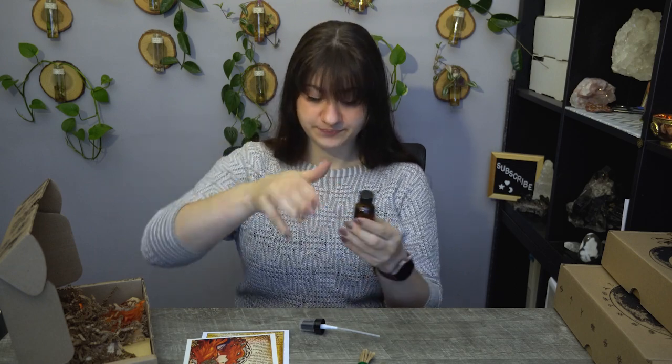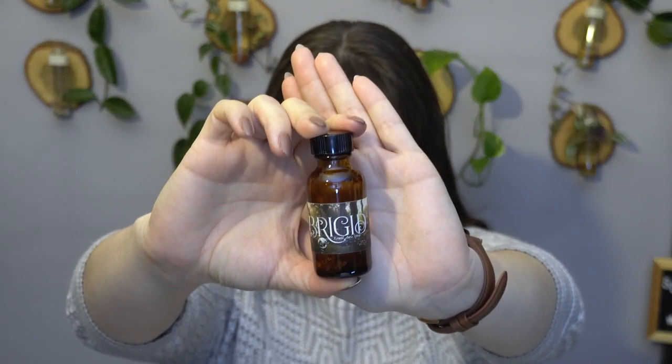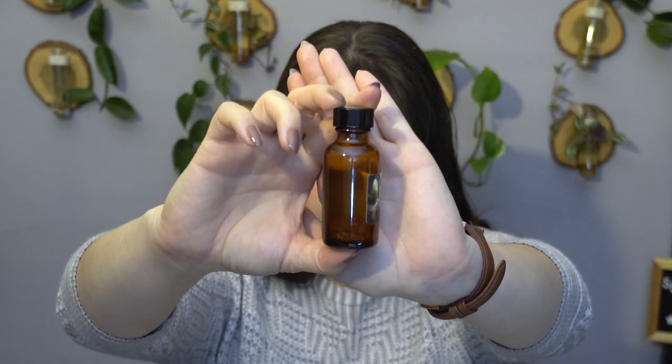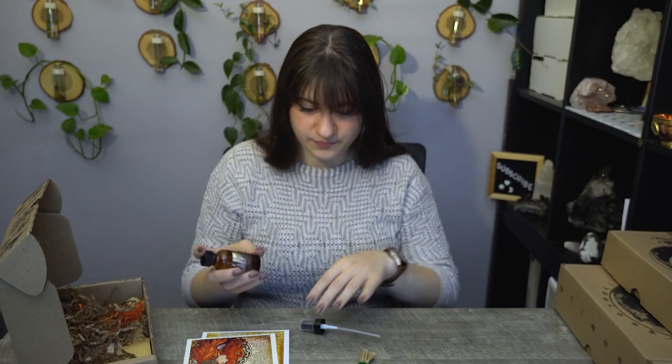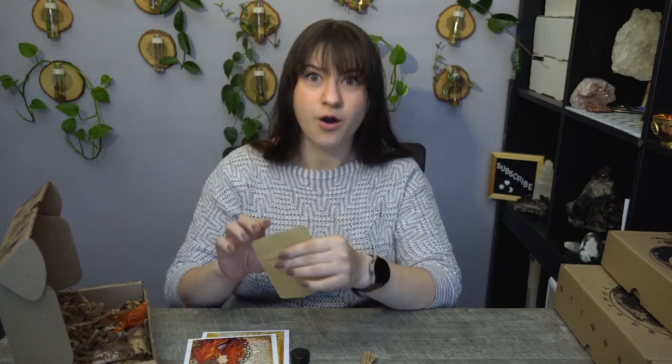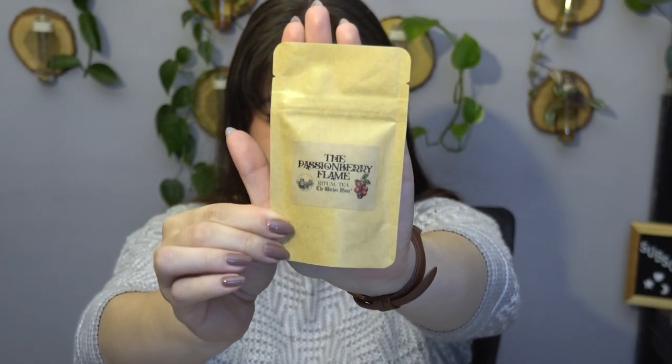It smells very wintery for obvious reasons. It smells nice. Then it appears we have tea — the Passion Berry Flame. I love fruity teas. Something with berries is always right up my alley. That smells like a berry candy — it smells amazing. I'm excited for that tea. That's going to be my next one to try. They always include a little burlap baggie that could be used for tea.